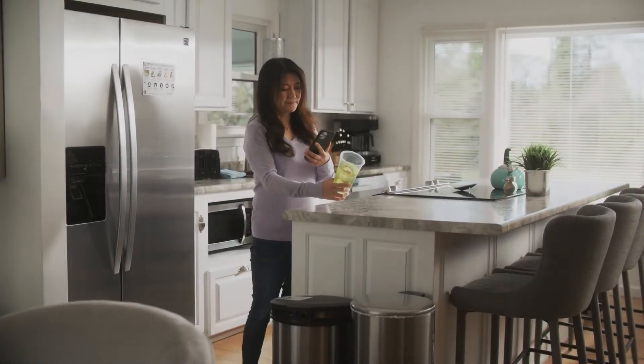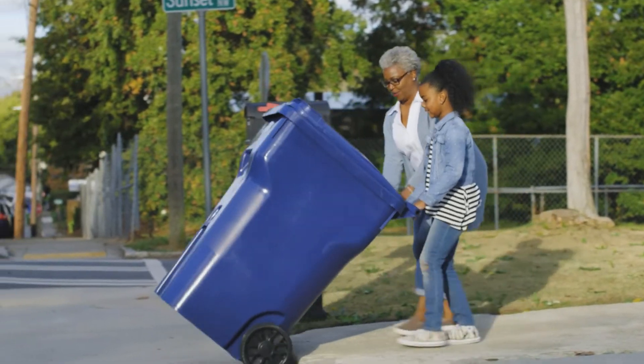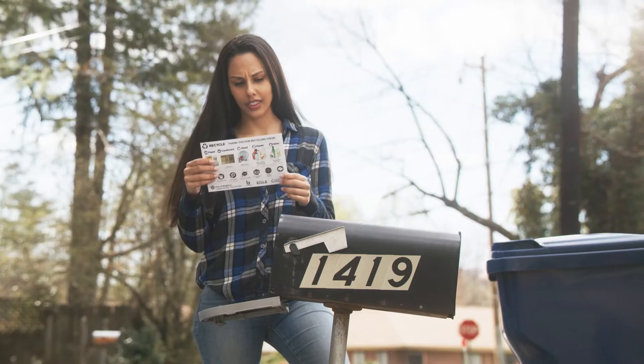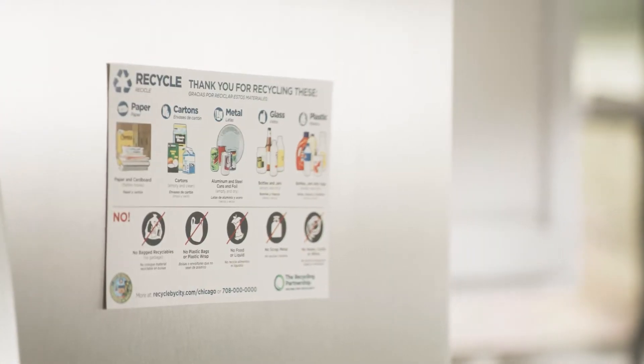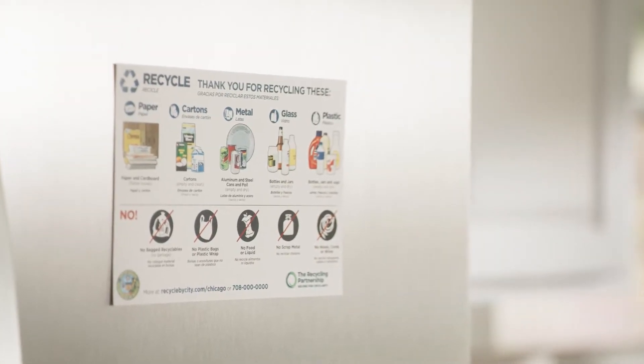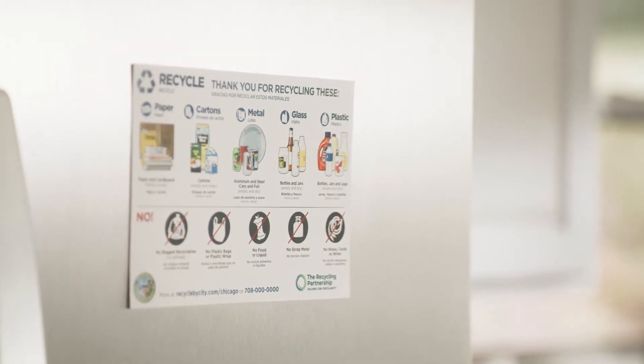The results? Positive changes in behaviors that improve recycling quality and benefit the entire community. Two to three weeks before curbside inspection begins, households will receive a recycling postcard in the mail. This is an illustrated guide of which items can be placed in recycling and which items cannot.